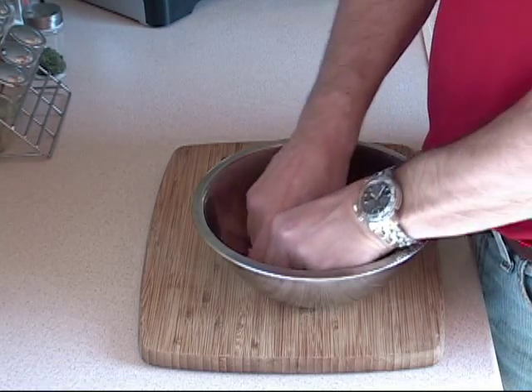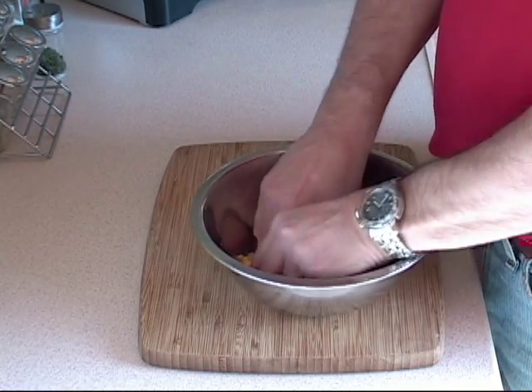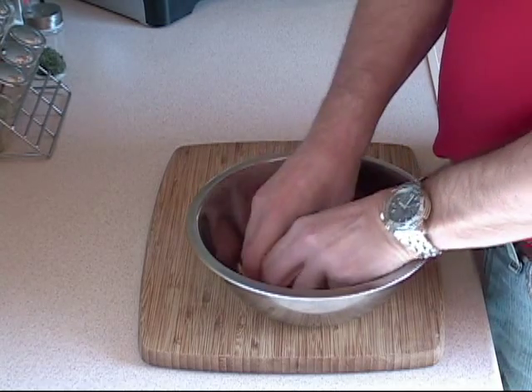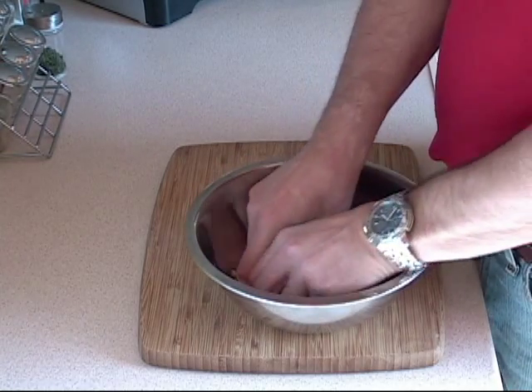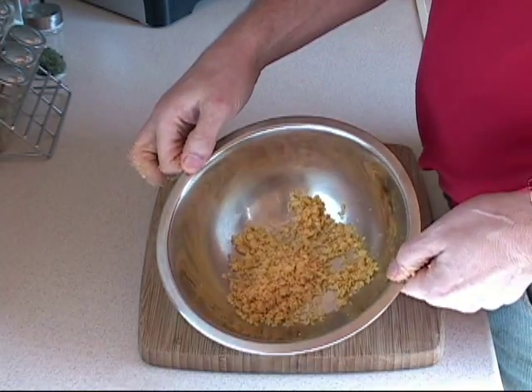But you know something? I find that just by putting your hand in there and working it, it works absolutely fine. And that is what we want.